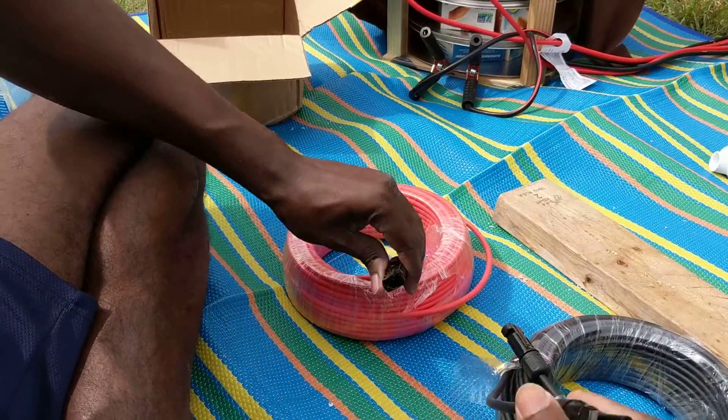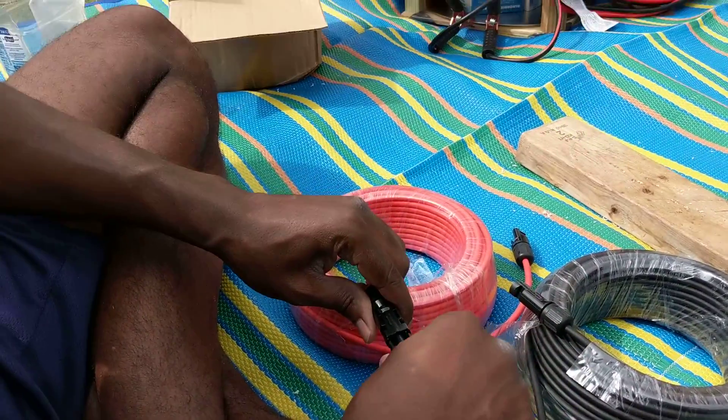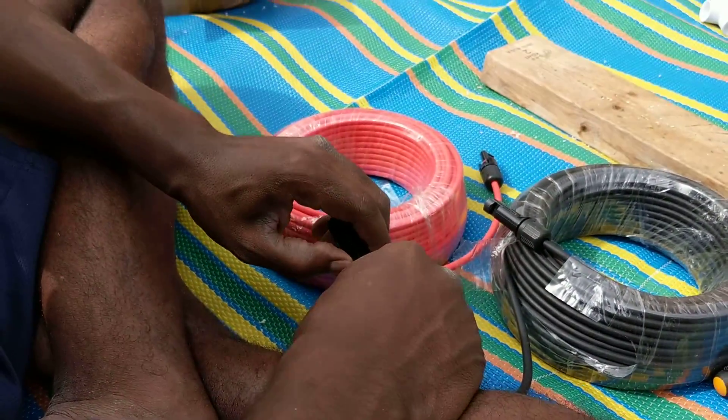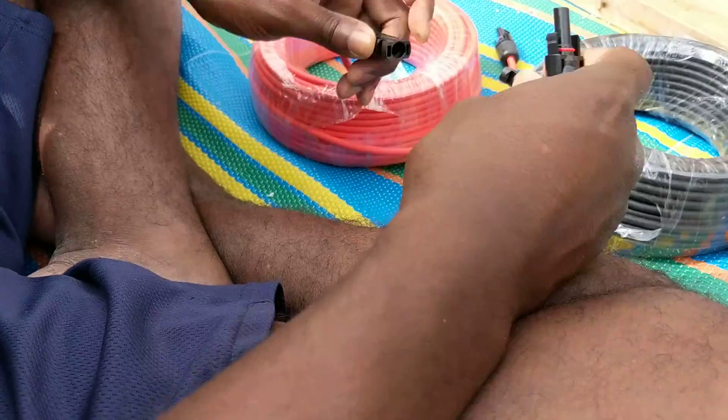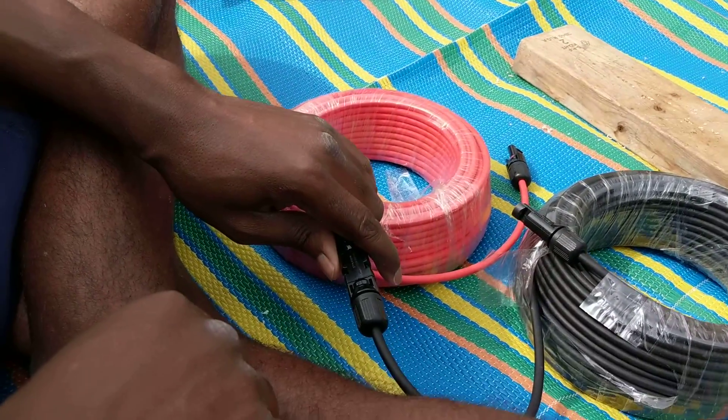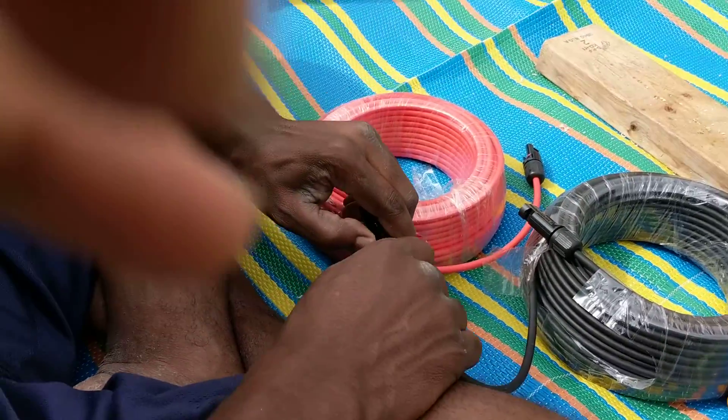That way it doesn't grip in as tight, and then I can go to remove it from the other MC4 connector. For instance, if I put it in here — you see how it works — it goes in but then it comes off fairly easily as well. So that's how you can make MC4 connectors so that they still have a good connection but you can take them off. All right, that's it — until next time, keep on rethinking.